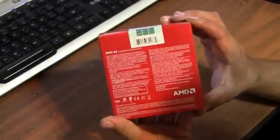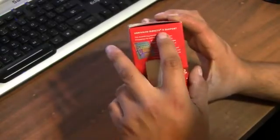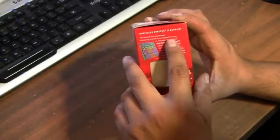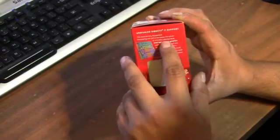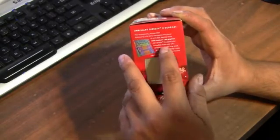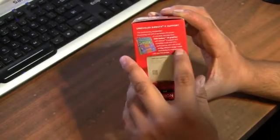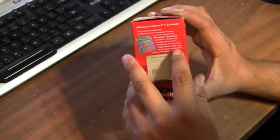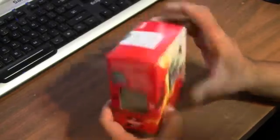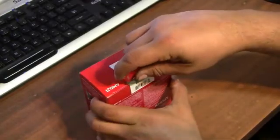Here's the back of the box, and the side says 'Unrivaled DirectX 11 support.' This revolutionary APU harnesses the power of discrete-level AMD Radeon HD graphics with DirectX 11 support and incredible multi-core CPU performance — all in one small, energy-efficient design made exclusively for motherboards with the FM1 socket. You can actually see the socket right there.